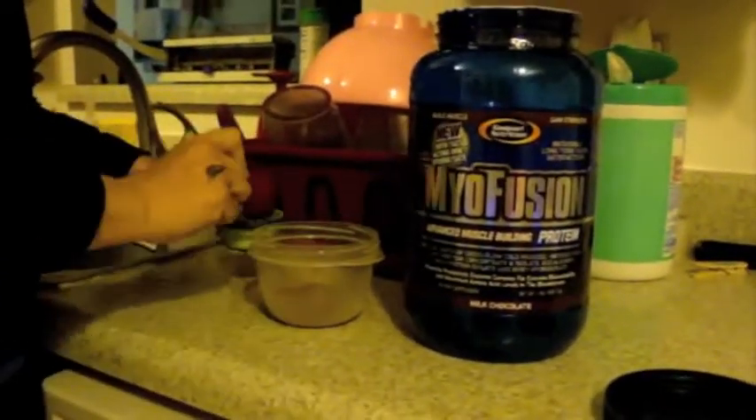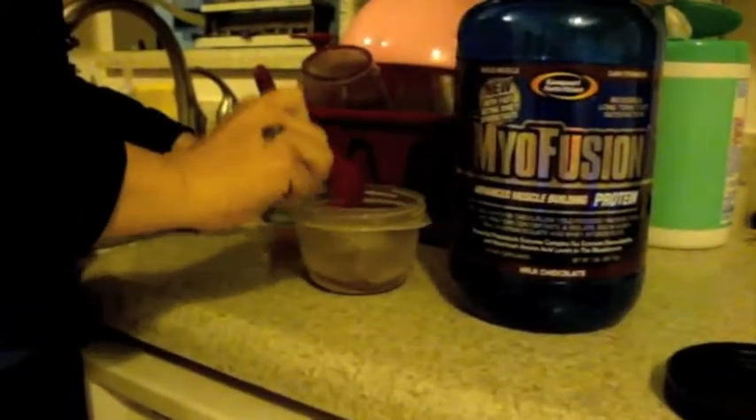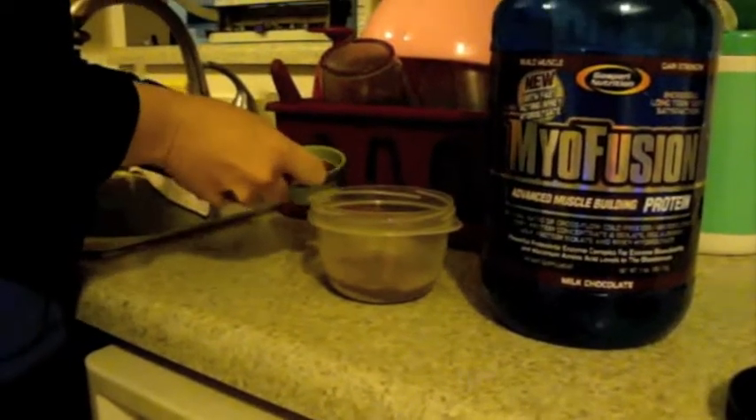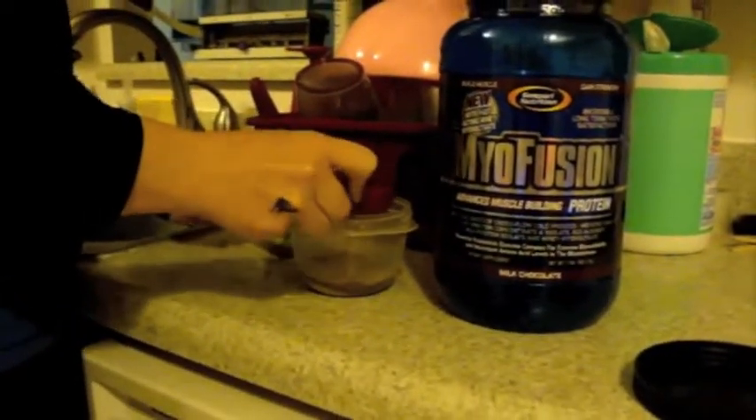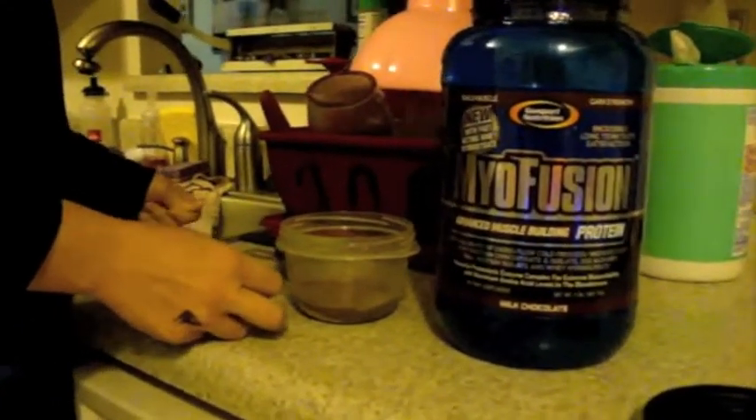And then you're going to take water. I'm going to try to measure it out so you can really see how much I end up putting in it. There's one tablespoon, about two. Let me mix this up.